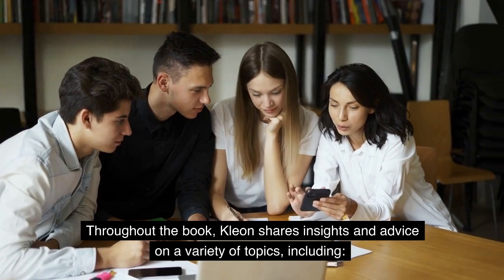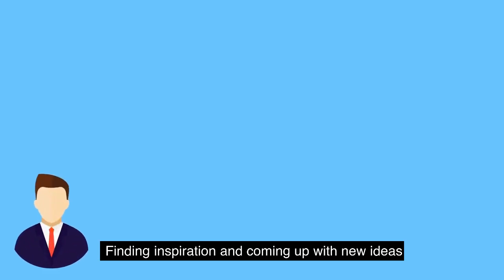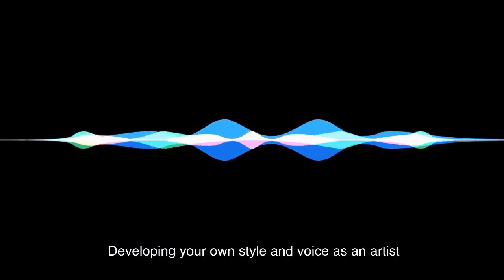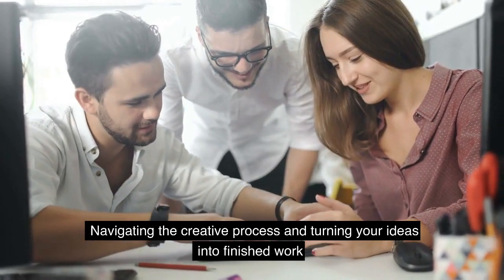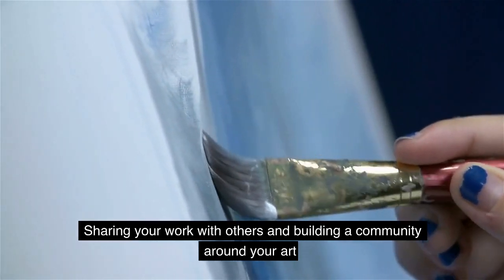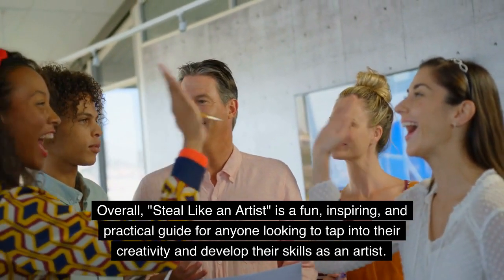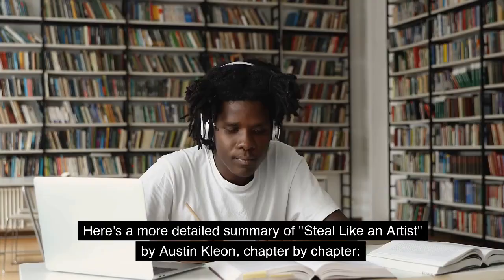Throughout the book, Kleon shares insights and advice on a variety of topics, including finding inspiration and coming up with new ideas, overcoming creative blocks and staying motivated, developing your own style and voice as an artist, navigating the creative process and turning your ideas into finished work, and sharing your work with others and building a community around your art. Overall, Steal Like an Artist is a fun, inspiring, and practical guide for anyone looking to tap into their creativity and develop their skills as an artist.